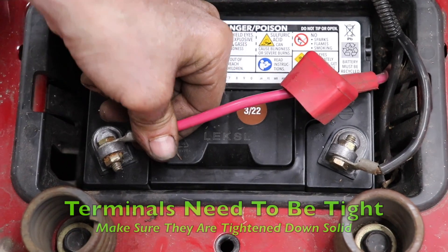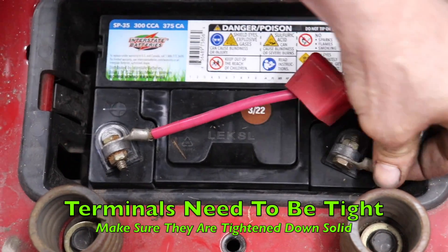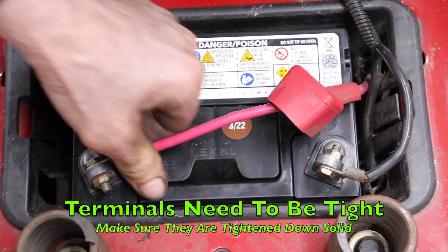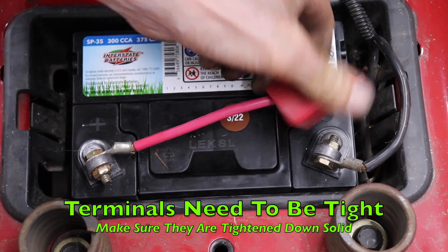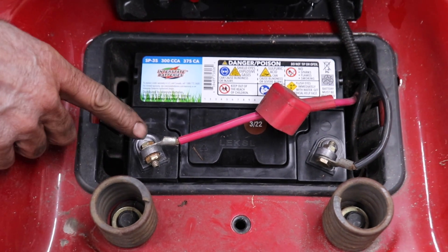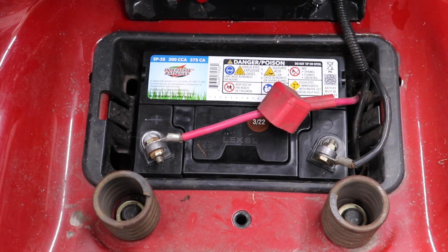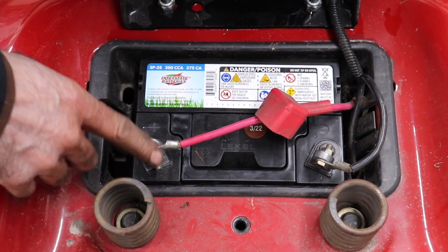Another thing: they've got to be tight. You've got to tighten them down tight — they can't be loose. You shouldn't be able to wiggle these. You would not believe how many times people have come in with a new battery and all we had to do was simply clean the terminals real good with some sandpaper and tighten the bolts.